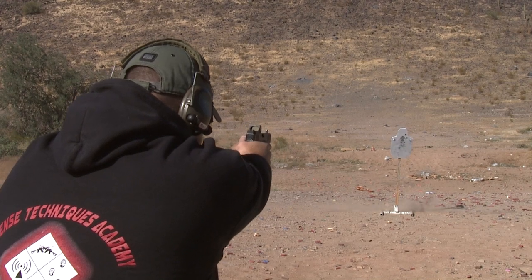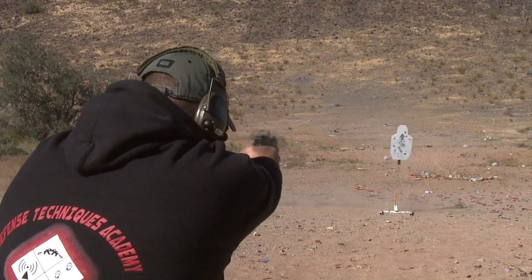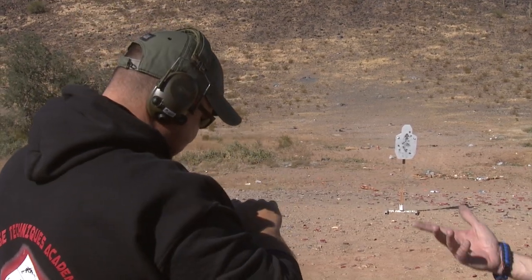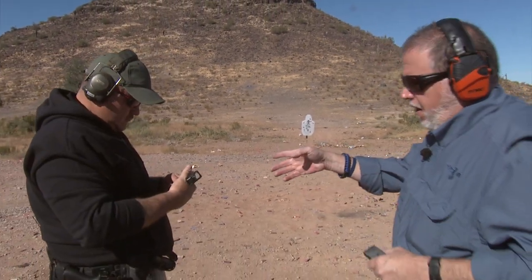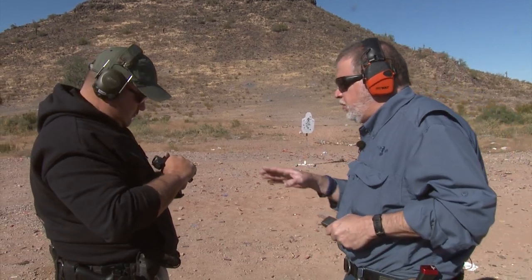Carlos picks up the pace a bit and runs it beautifully. We're both used to the Gen 5 trigger, but this pistol has an Apex trigger on it — first thing I did was get the Apex trigger, and it is very smooth.